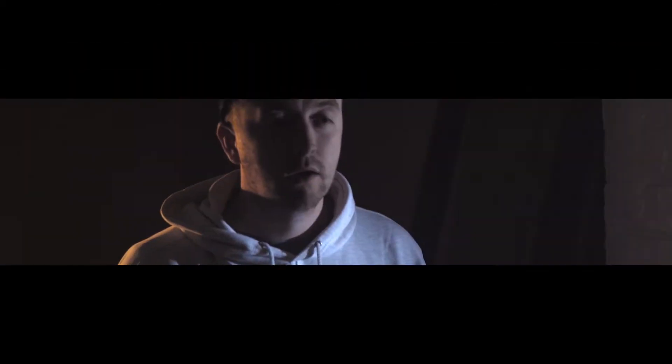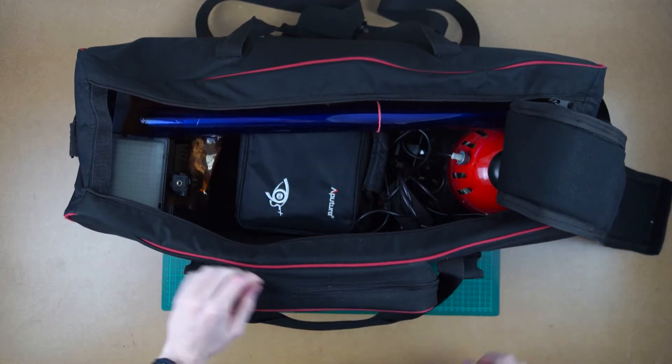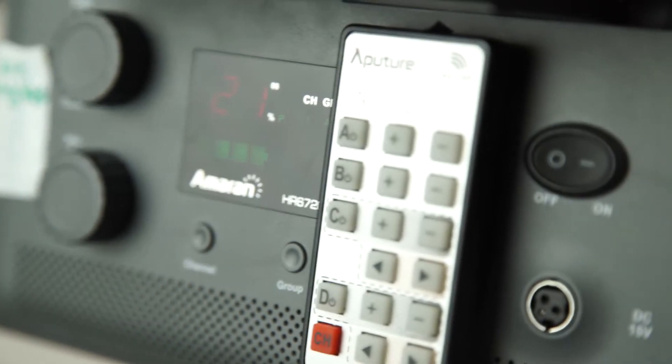Today we're gonna talk about lights. To start off I'll explain a little bit about the lighting kit that we used for Keep the Change. The Aputure HR672C — this is the main light we used throughout the film.